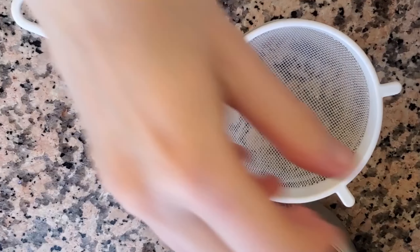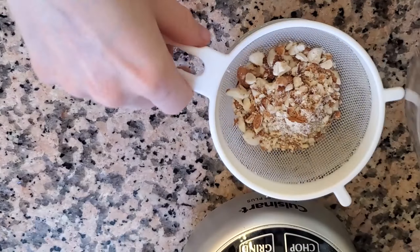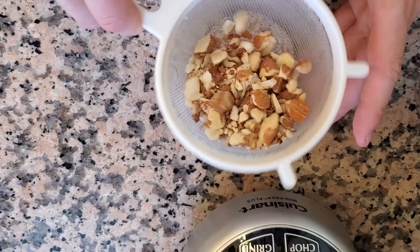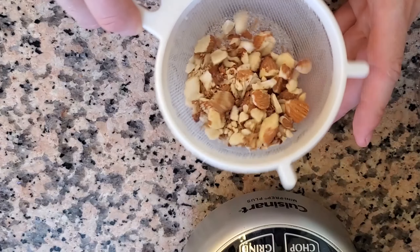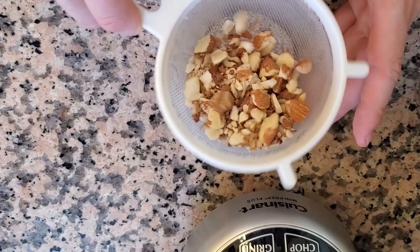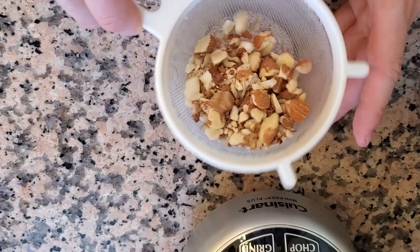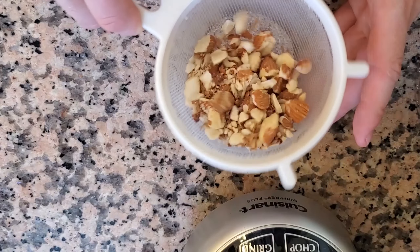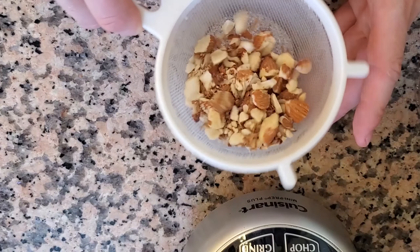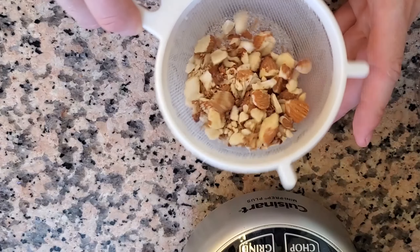It looks like we are there — quick taste, perfect. We'll scoop it out, wash up, and move on to our next step. Now we'll quickly crush our almonds for the crumble. You could do this by hand or keep them whole, but I like them a little broken up for more texture, so we'll quickly pulse. We want some large and small pieces. Then we'll strain it through a little strainer to remove any fine crumbs, and we'll add those fine crumbs back into the processor to get incorporated into the Nutella.